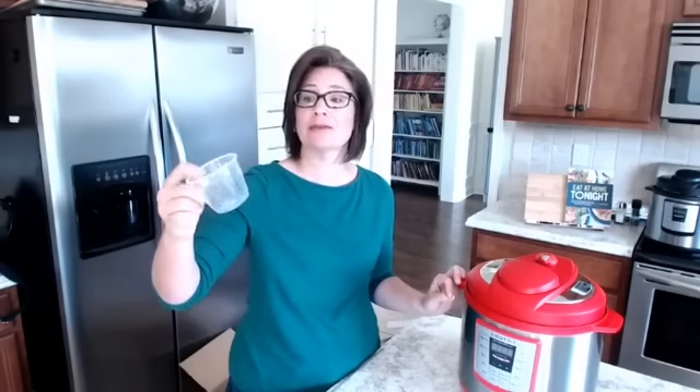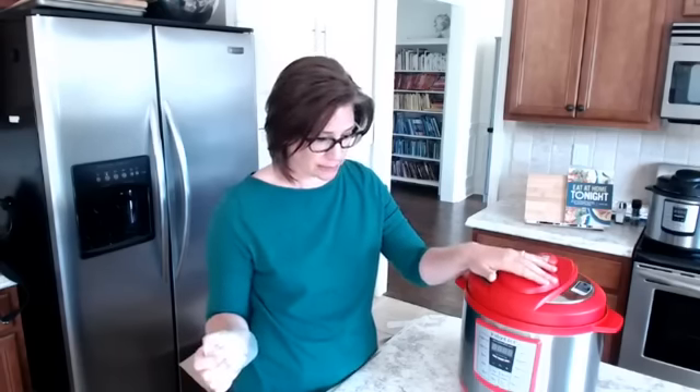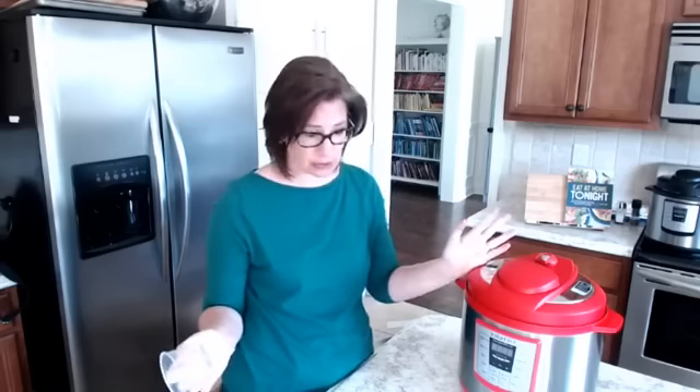You're going to need about a cup to a cup and a half of liquid. The liquid can be broth, water, salsa, tomatoes, tomato sauce, tomato juice — anything that's liquidy and will enhance your recipe. Whatever fits the recipe.